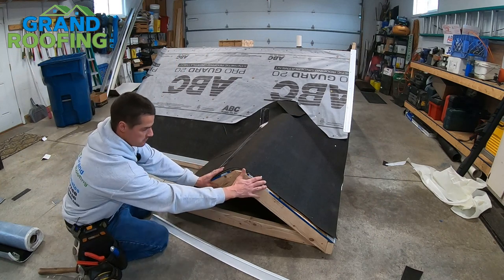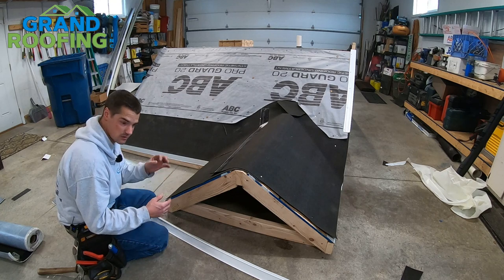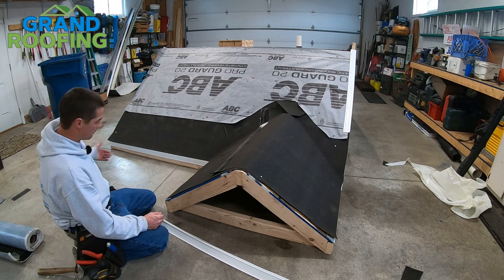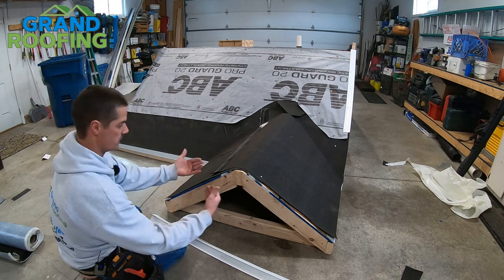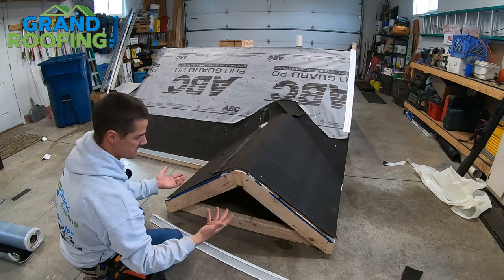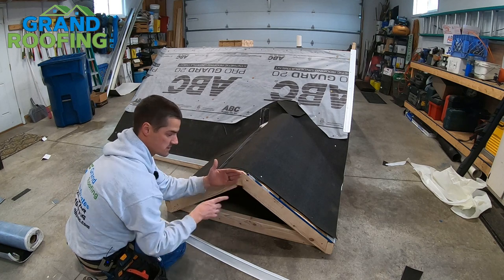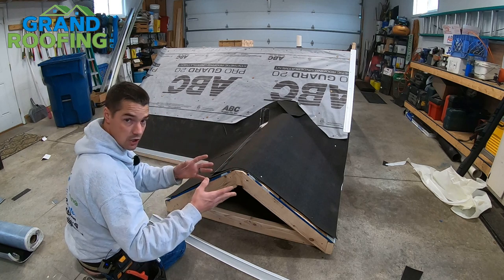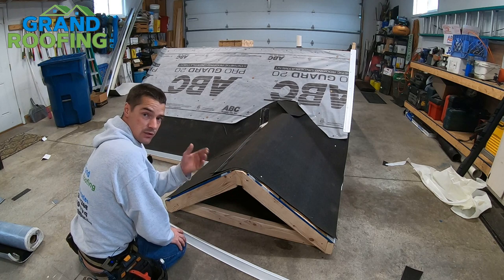When getting ready to do your gable end metals, you want to make sure of a couple little things. Cosmetics and little details are going to help out a lot. Say your front door and driveway is over here — you're going to be pulling in and seeing this section of metal a lot. If you lap them so this goes on first and then this side, you're going to see that little piece. But if you lap them the other way, looking up at it, you're not going to see it — kind of like vinyl siding. As the installer, you're going to keep those little details in mind so you don't see those laps.